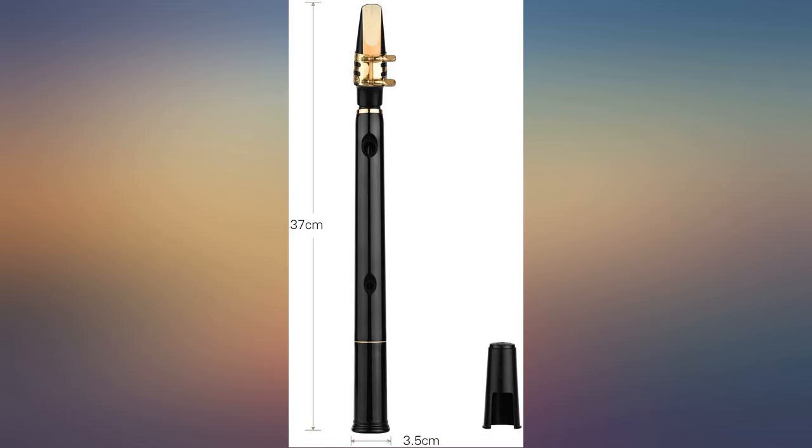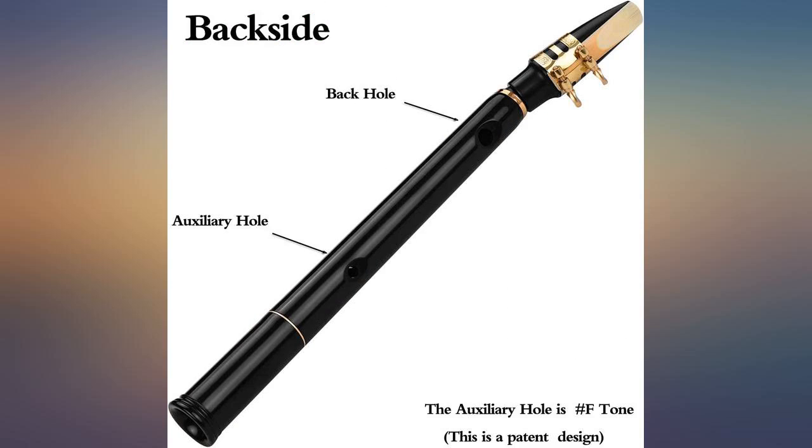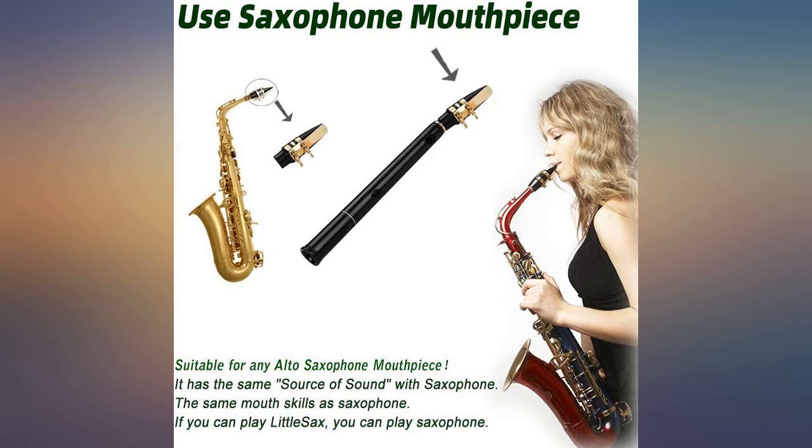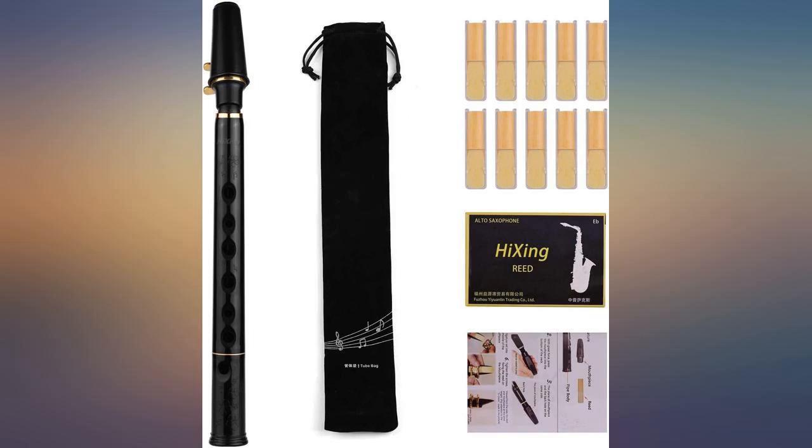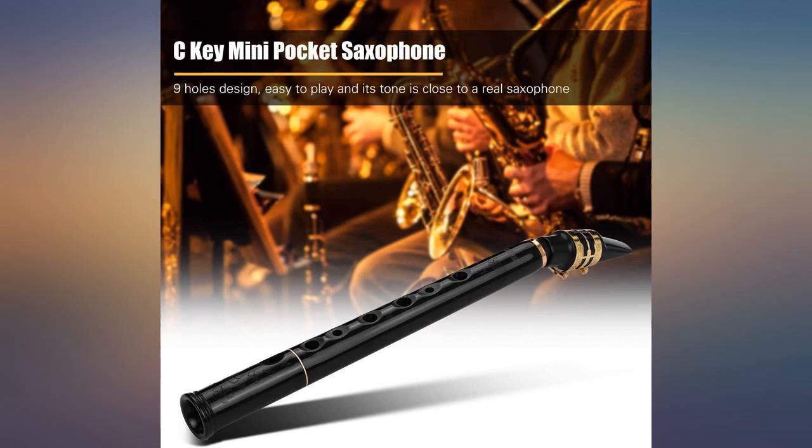I changed out the ligature and reed for some I knew worked well on my alto. That helped a little. I'm going to keep trying to play it and hope for the best. Update: I gave up after several attempts to play. I couldn't sustain the amount of air it takes to get notes out of this pipe. Returned.